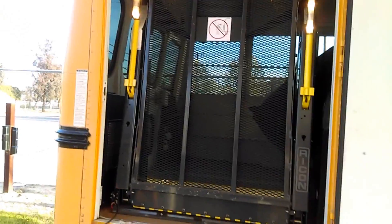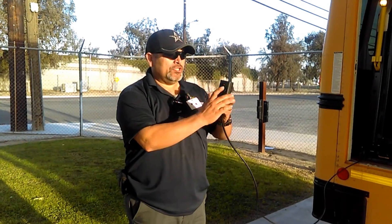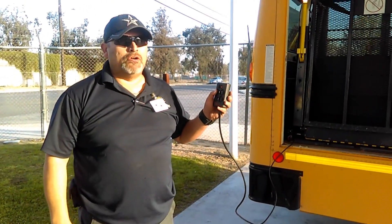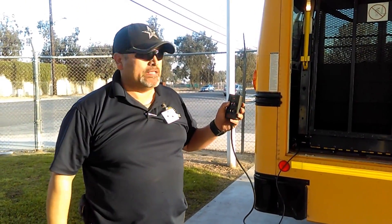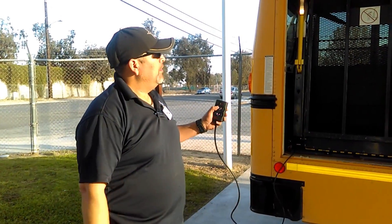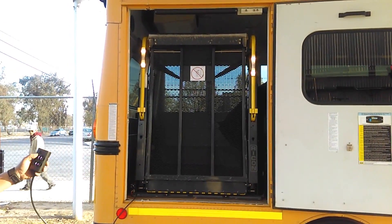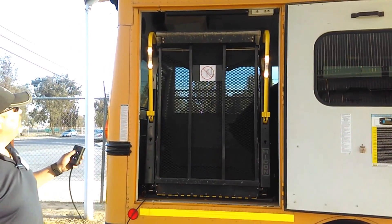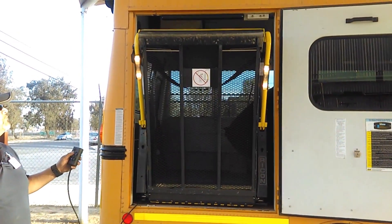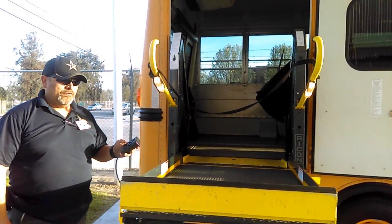Whenever you operate a wheelchair lift, you want to be away from the bus. You turn on the power switch and deploy the wheelchair lift. What I'm looking for is no jerking or pulling. Now I'm going to put the wheelchair lift all the way down.